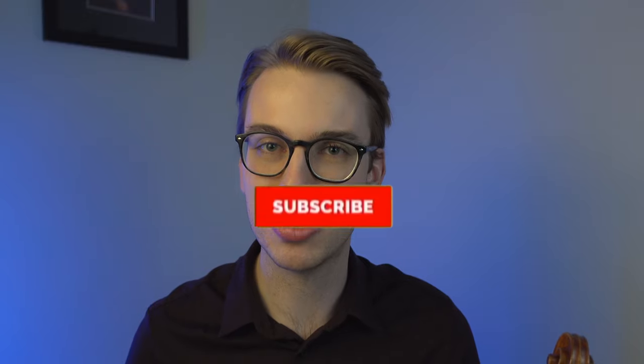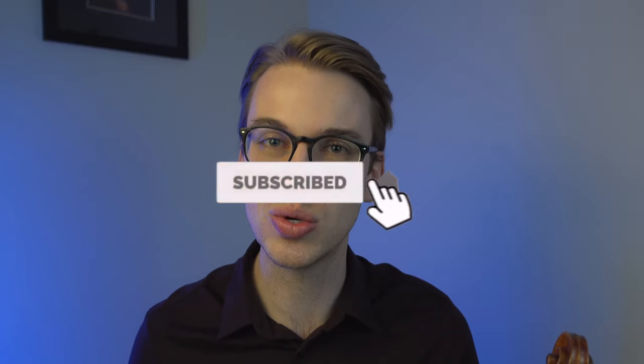If we're meeting for the first time, my name is Eric. I do violin tutorials and violin how-to videos on this channel to help you become a better violinist. If you haven't done so already, please make sure to hit the subscribe button and the bell notification so that way you get notified when new videos come out. It also helps me out as a content creator to provide more videos for you.